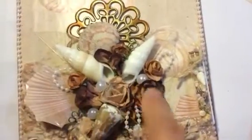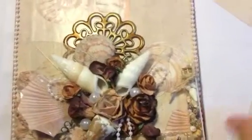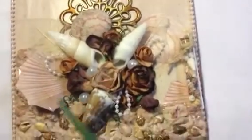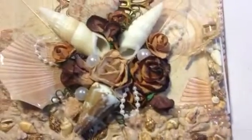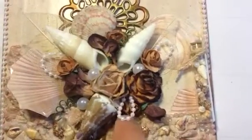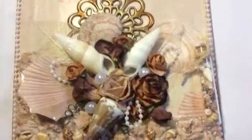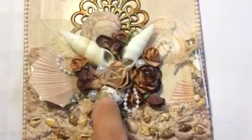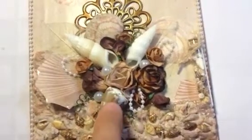Then I went ahead and built a flower center, and I backed it with a metal filigree piece from Butterbee Scraps. I just started building my design — I added some roses and tucked in a few white pearls. Then I used some beaded trim, just looped it and adhered it in there. And then I added some shells, using E6000 to make sure that they don't fall off.